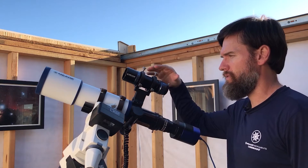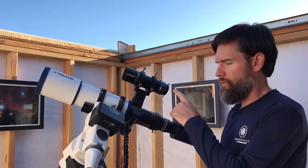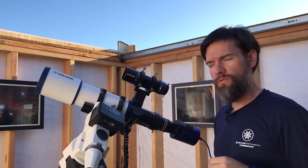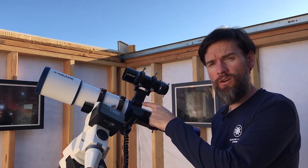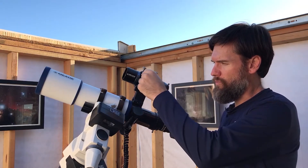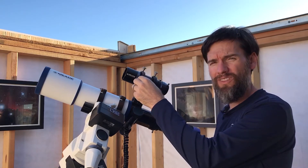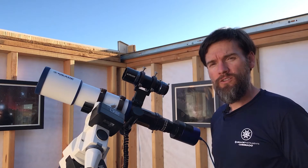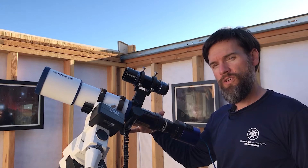In the box you'll get the 50 millimeter guide scope with a six-point adjustment bracket. It will include a 17 millimeter extension with T-threads to reach focus with different accessories, and a universal dovetail mounting bracket with some mounting hardware. Unlike a lot of other 50 millimeter guide scopes on the market, it is a solid six-point adjustment. Some may use an o-ring in the front, which is often okay for a viewfinder, but for a guide scope you need to have the most solid connection possible between the guide scope and your imaging telescope.